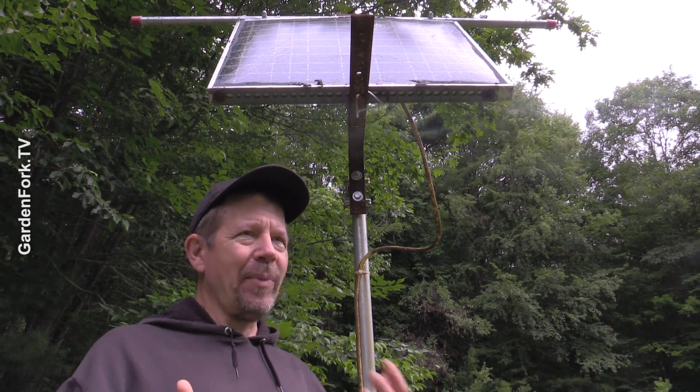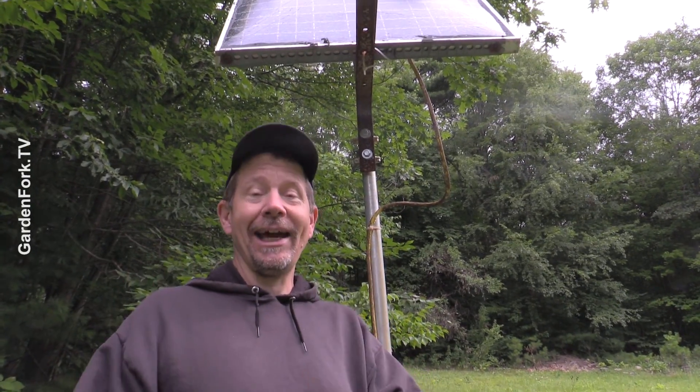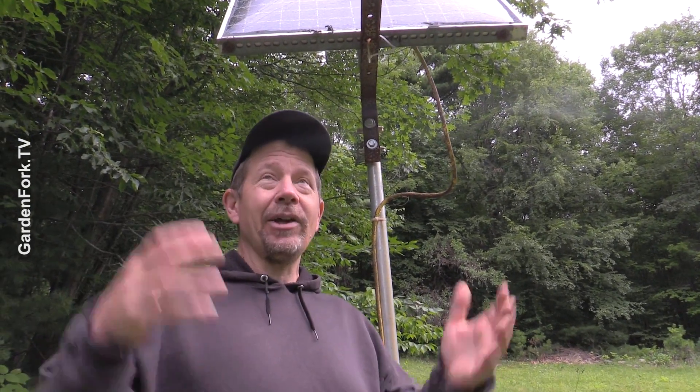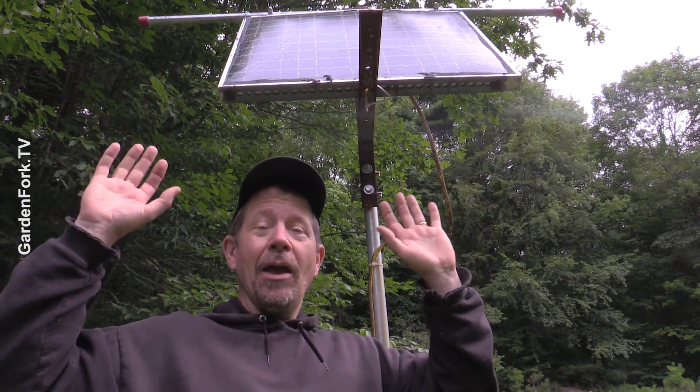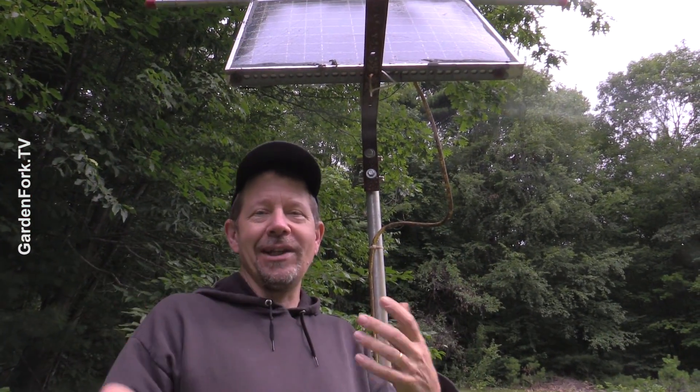This works best in sunlight, but the beauty of this is we have some battery storage in the basement of the cabin, which stores the solar power from the brightest part of the day so you can use it at night.